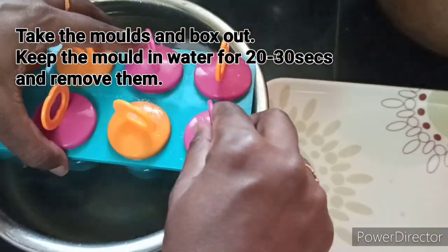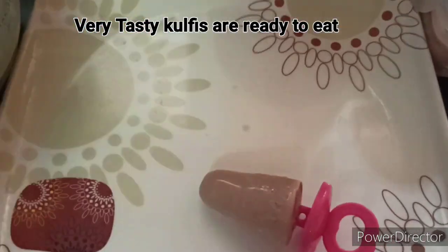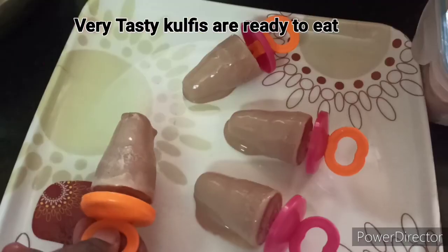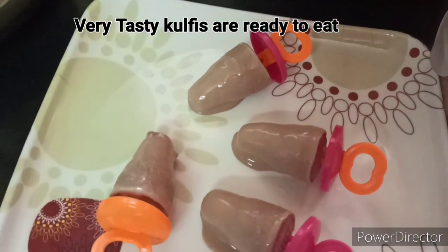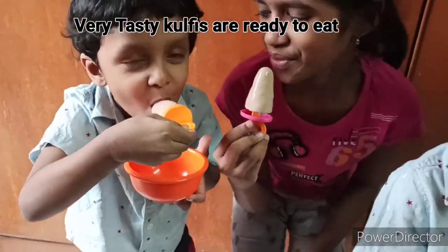After 8 hours, I will put it in water for about 10 seconds. It will be easy to get it out. It will be very tasty and very enjoyable. You should try it!